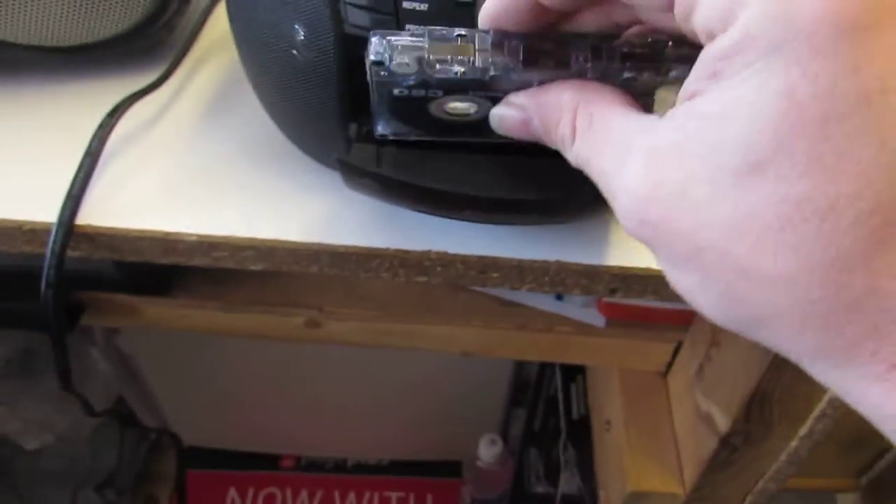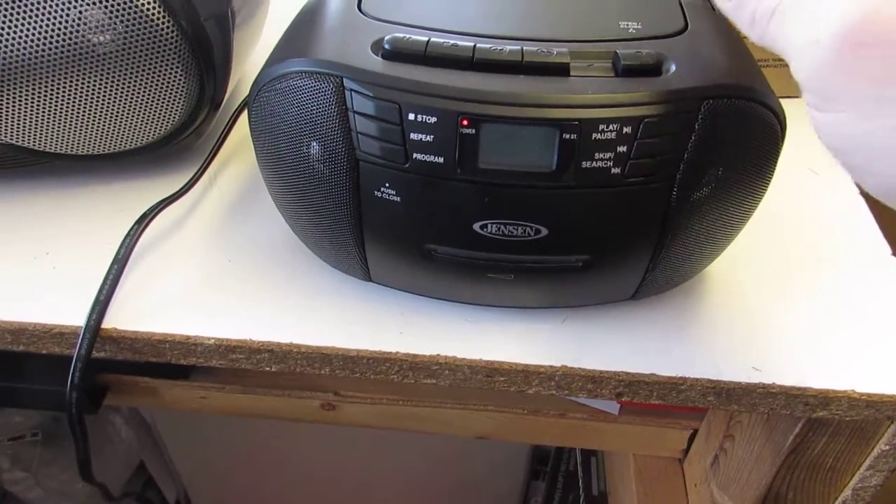Now just so you can tell 110%, I'm going to take this exact same tape, pop it back in here, and it plays just fine.